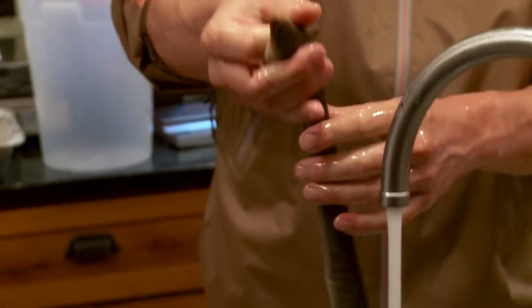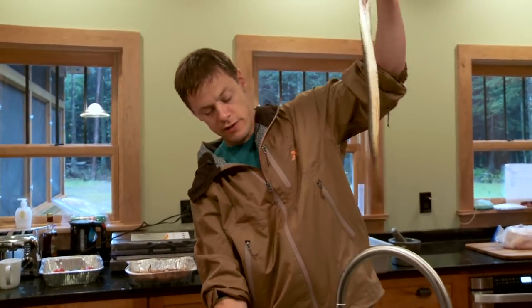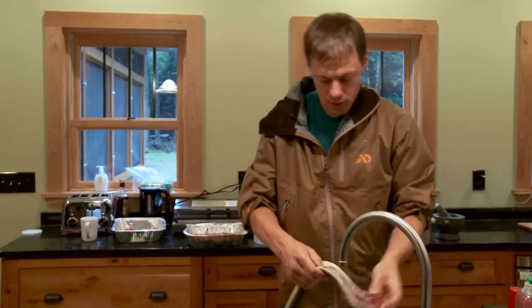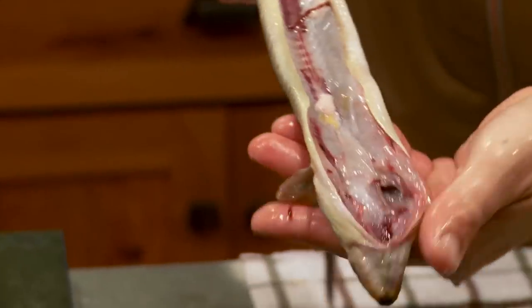This is not like a honker of an eel — you'll get eels twice as long sometimes. Here he's clean. It kind of resembles cleaning a snake more than anything. And I'm just going to curl him up.